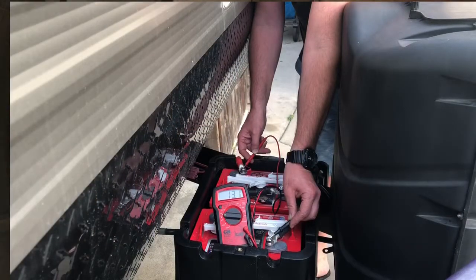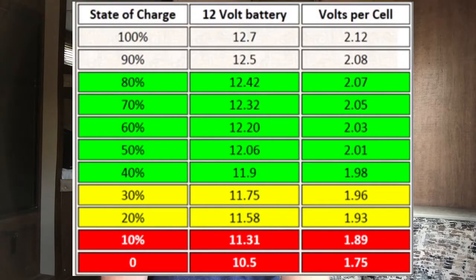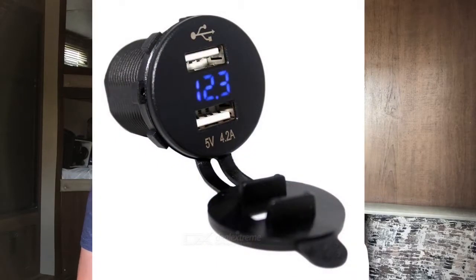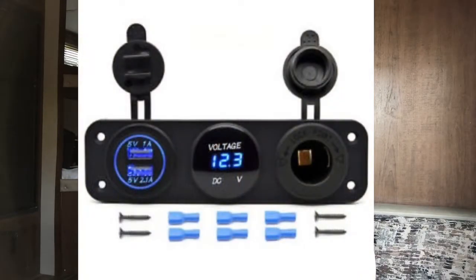There are several ways that you can monitor the state of charge in your battery. You can simply get a multimeter and put the positive on the positive side of the battery and the negative on the negative side to get a voltage reading. Depending on what the voltage is, that will tell you the percentage of capacity left. You can also get a simple voltage meter display that plugs into a cigarette port adapter or 12-volt adapter in your RV or trailer, or one that plugs into a USB port. Or you can install a relatively inexpensive voltage meter that's permanently hardwired, and sometimes those even come with extra outlets — the 12-volt cigarette lighter style or USB port outlet.